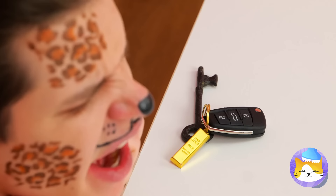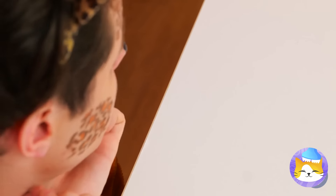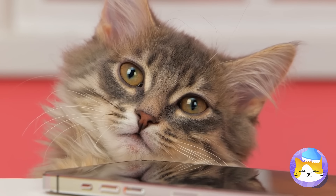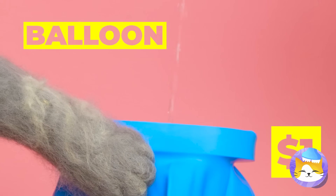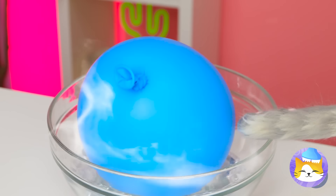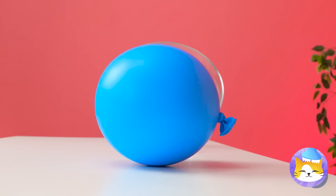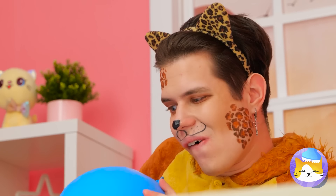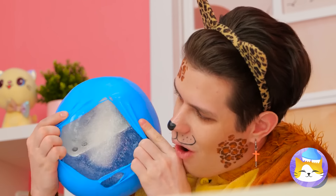I'm starting to understand where the term cat burglar came from. Just what is our furry little friend up to? A balloon — I guess he likes it on the frosty side. It's like a piñata. Just scratch it open and collect your prizes.